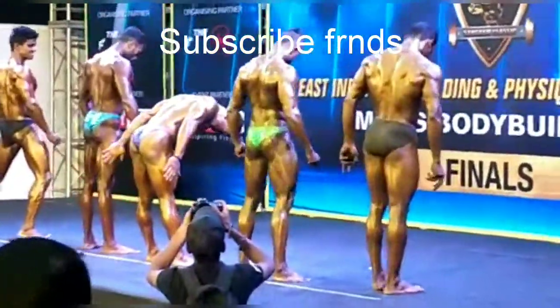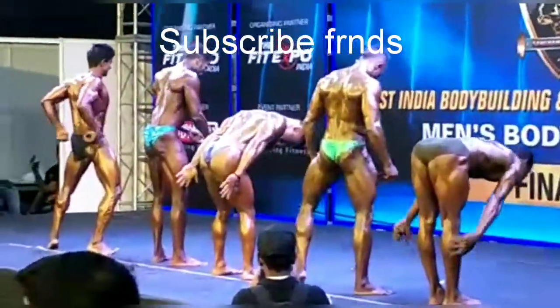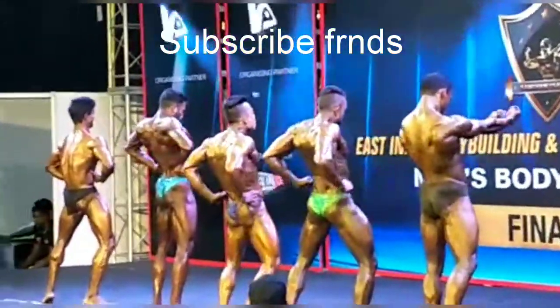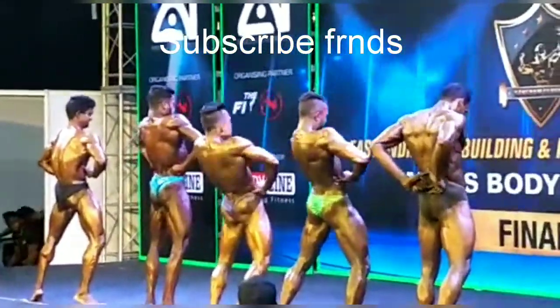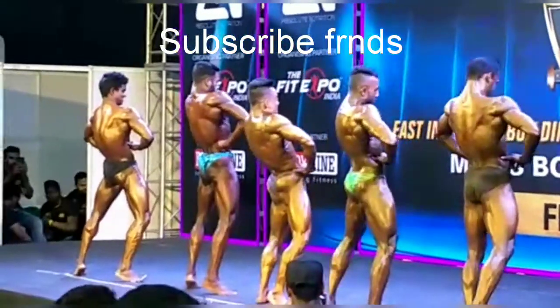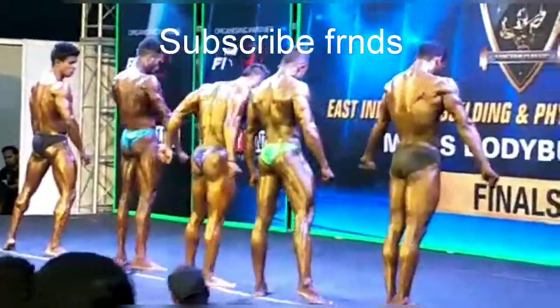Relax, rear. Relax — spread with both the calves together. Relax. Turn front. Turn front.